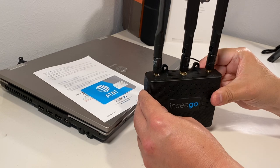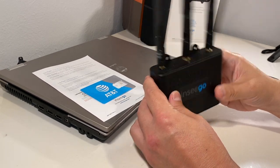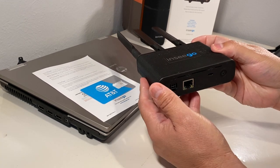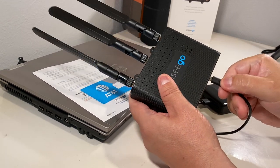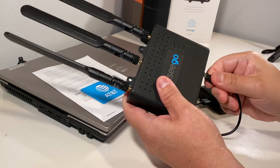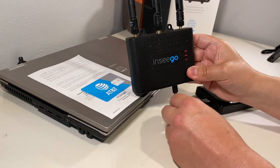Once the antennas are on, if you have power via the portable battery, you can just press two seconds and it will power on. Otherwise, go ahead and connect either the 4-pin Molex connector, or you can connect your power bank, and the power bank will give it power.